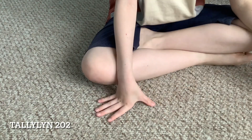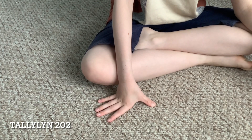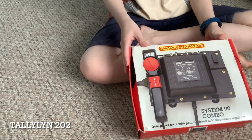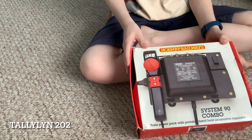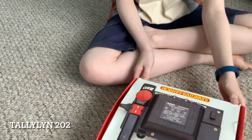Hello there everybody, Tallyclinto2 here. Welcome back to the railway. As I was looking through my boxes of stuff, I found this. This is a System90 Combo, an ancient Hornby machine. And I thought we'd have a look.